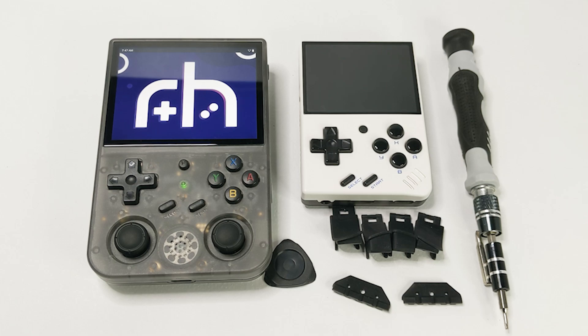Hi everyone, Ayesha with Retro Handhelds, and today we're going to be taking a look at better back buttons for the RG353V and the Mio Mini.